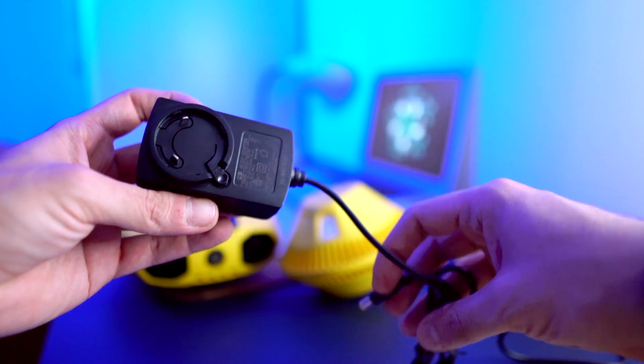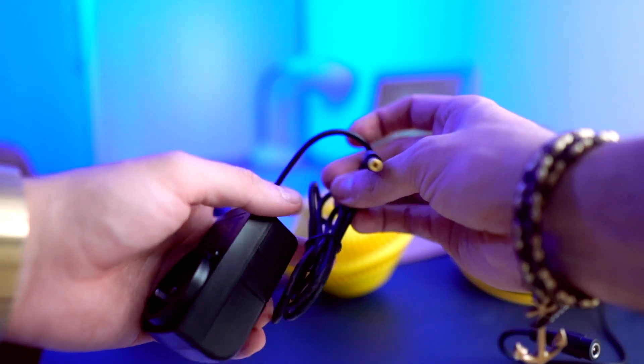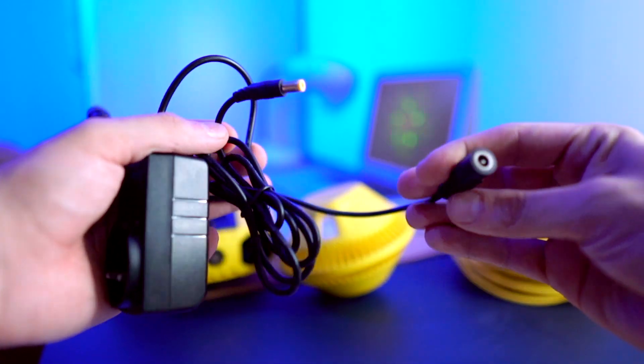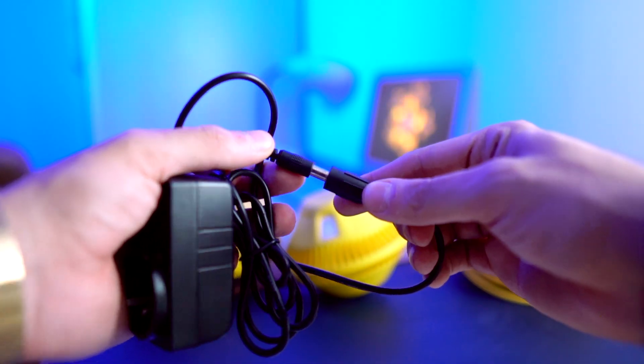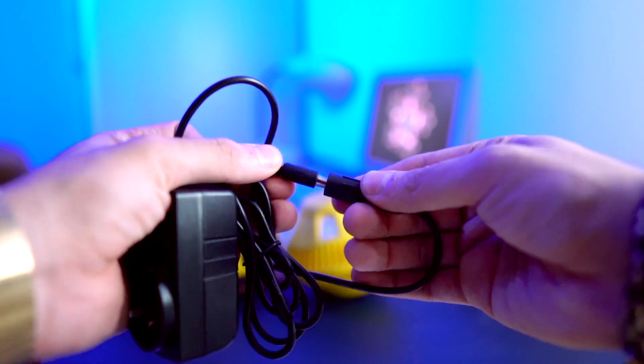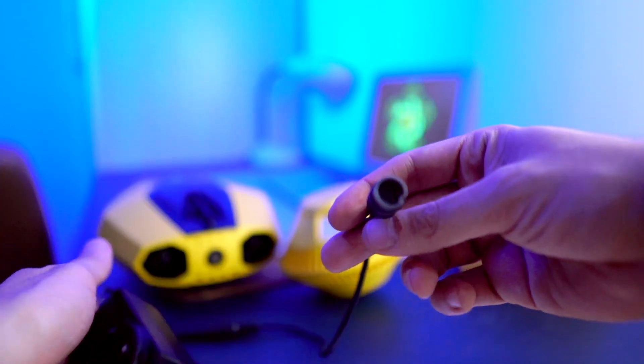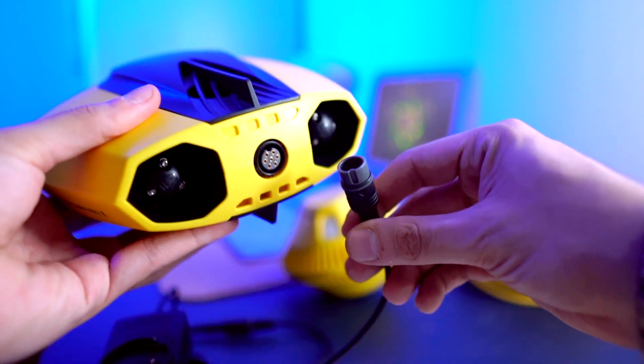Here you have your power cable. With this power cable you have another cable that comes in the box — you connect one end here, and this other end goes in the back of your Dory to charge it.